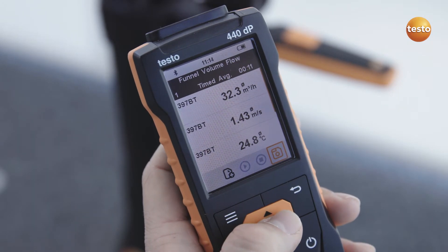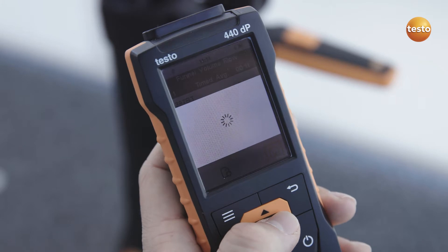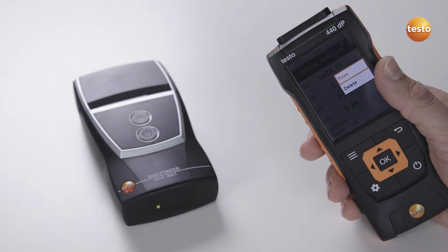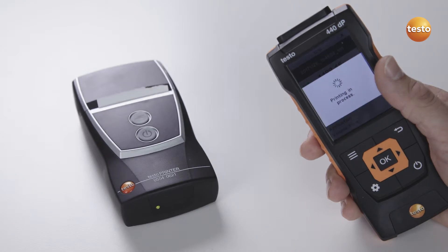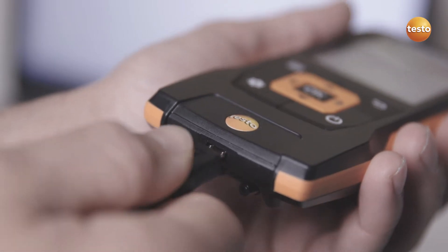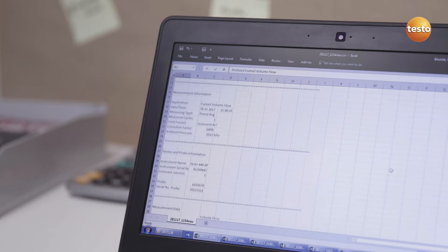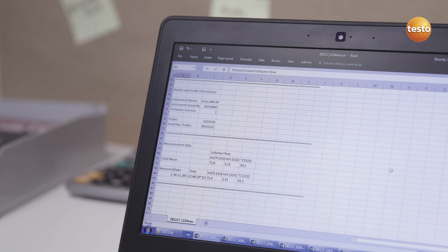The automatically calculated total volume flow is stored in the instrument. If required, documentation on site is possible with the optional Bluetooth printer. In addition to this, measurement values can be transferred as a CFV file to a PC or laptop via the USB interface.